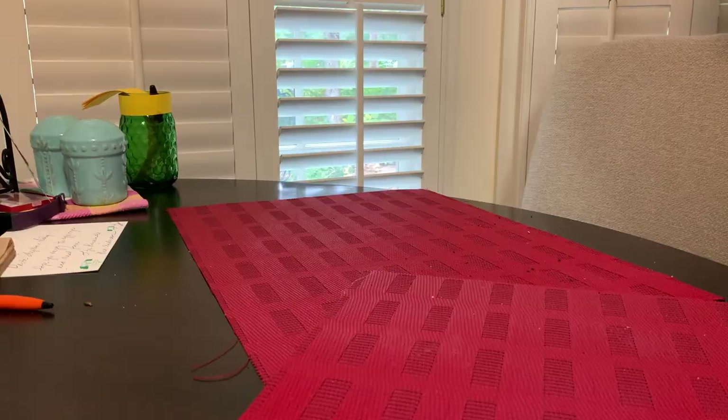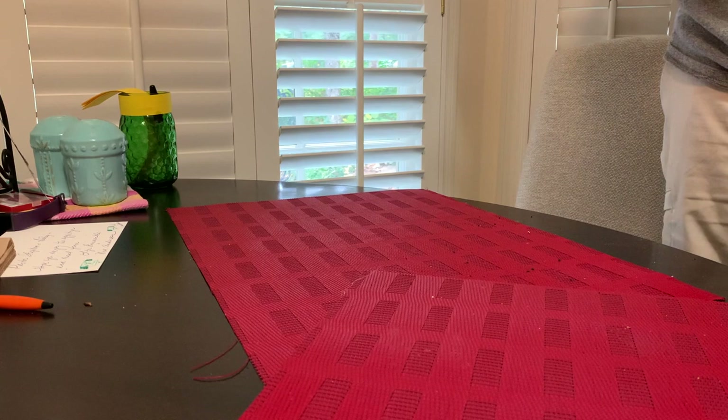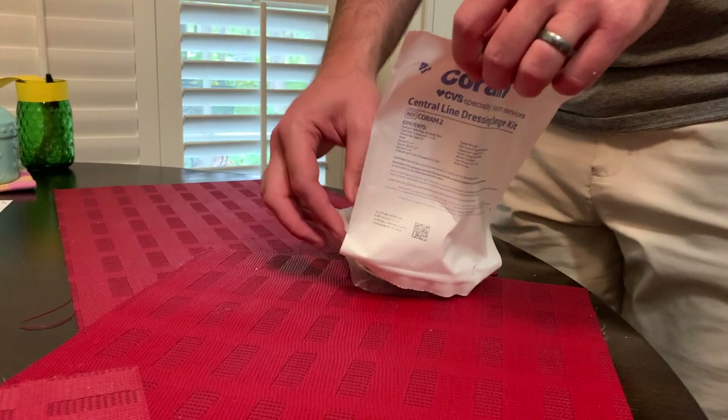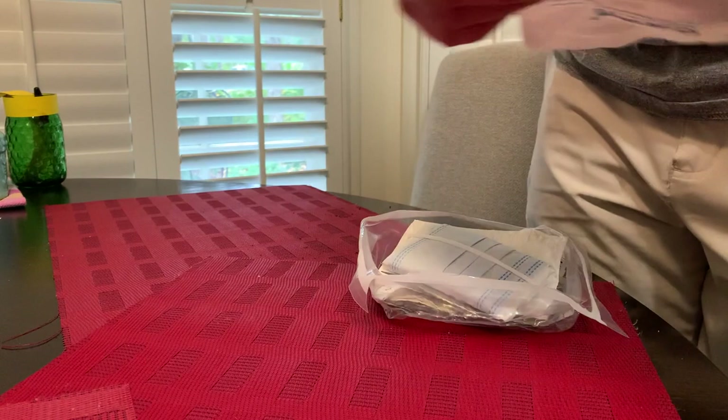Or if you just find this sort of thing fascinating, keep watching. Right now Steven is starting to prep his face — that was not on camera. That is the sterile kit, and that has most of the things we're going to be using, but he'll be pulling out a few more things here in a minute.